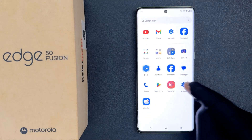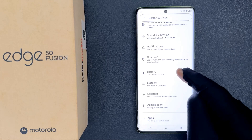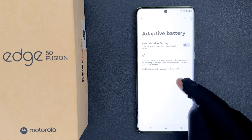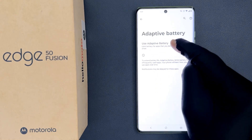Open your Settings app, then scroll down to Battery and tap on it. Then tap on Adaptive Battery, and you can see here we have the Use Adaptive Battery option.